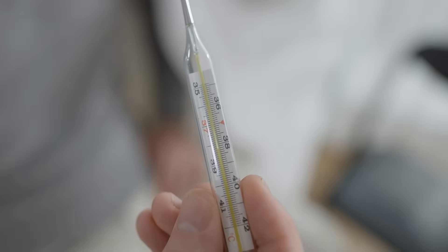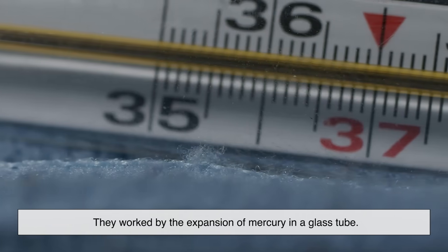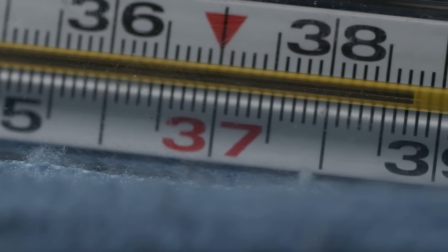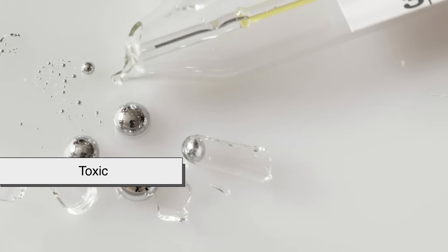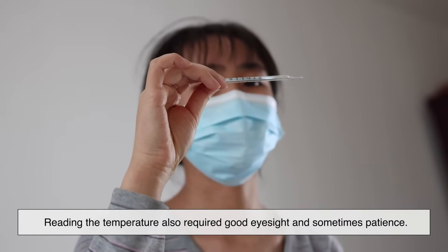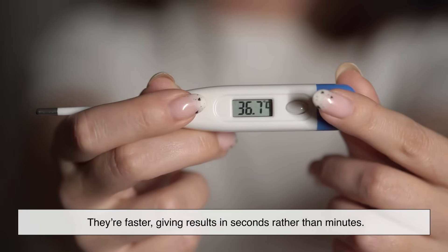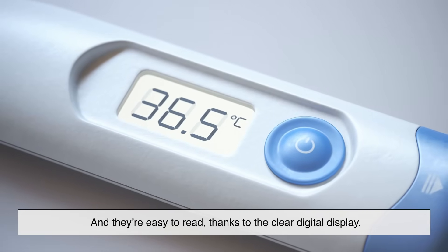For decades, mercury thermometers were the standard. They worked by the expansion of mercury in a glass tube. While they were accurate, they had several downsides. Mercury is toxic, and a broken thermometer can be dangerous. Reading the temperature also required good eyesight and sometimes patience. Digital thermometers solved all these problems: they're safer because they don't use mercury, they're faster — giving results in seconds rather than minutes — and they're easy to read thanks to the clear digital display.